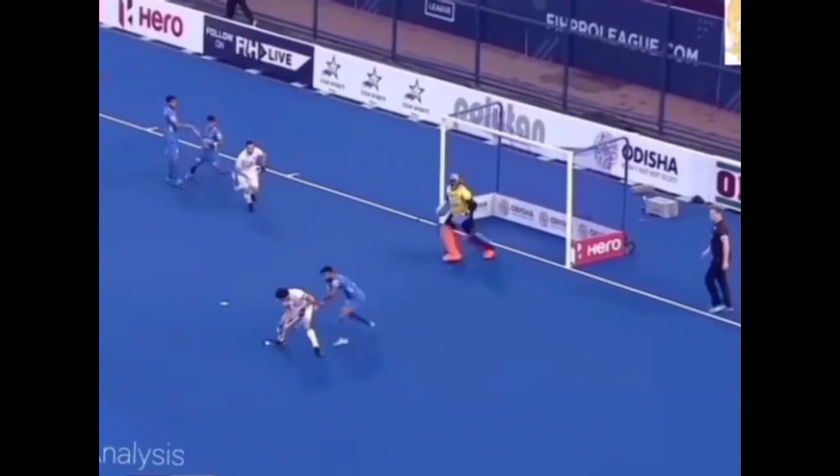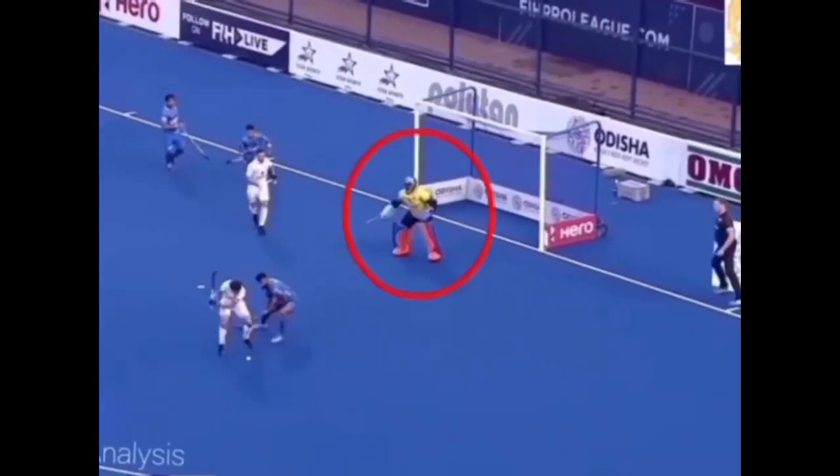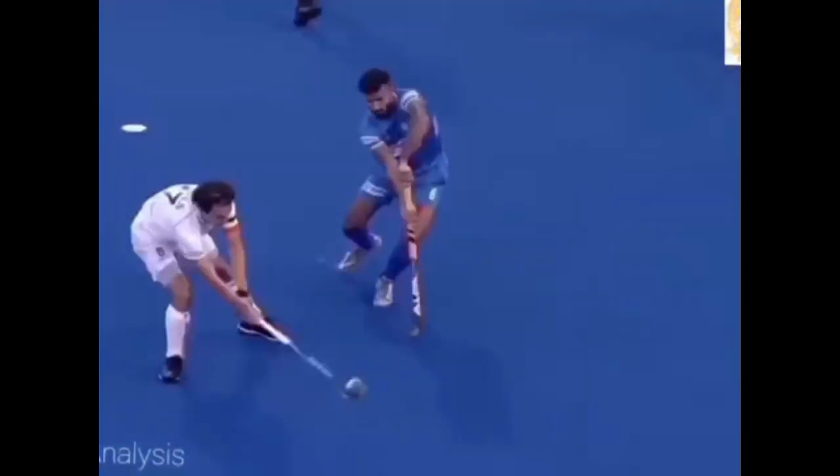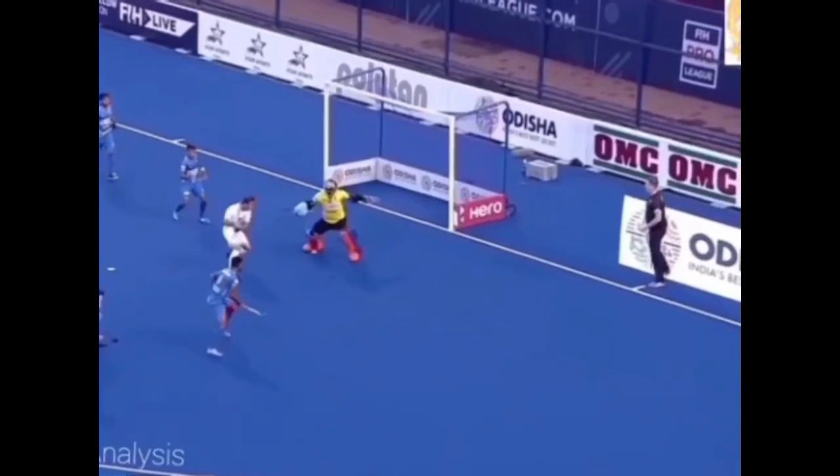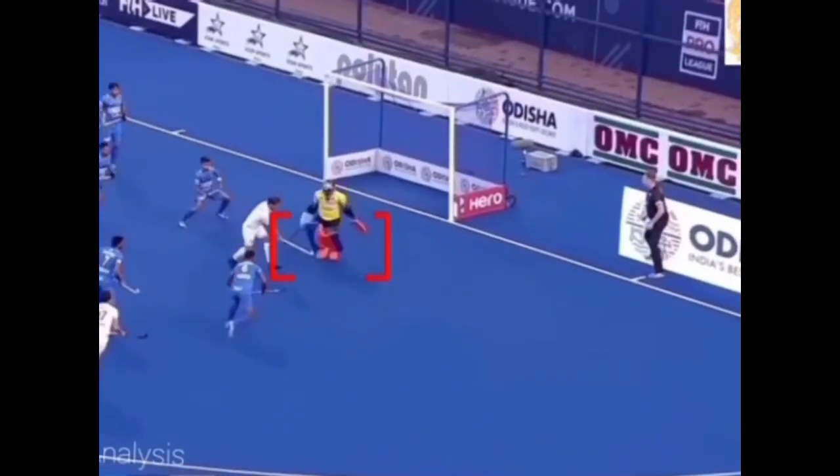Goalkeeper Srijesh shuffles quickly, keeping his body forward, hands alert, and reacting once the shot is taken to save with his chest. For the rebound, he moves forward, bringing his feet together to make the double save.